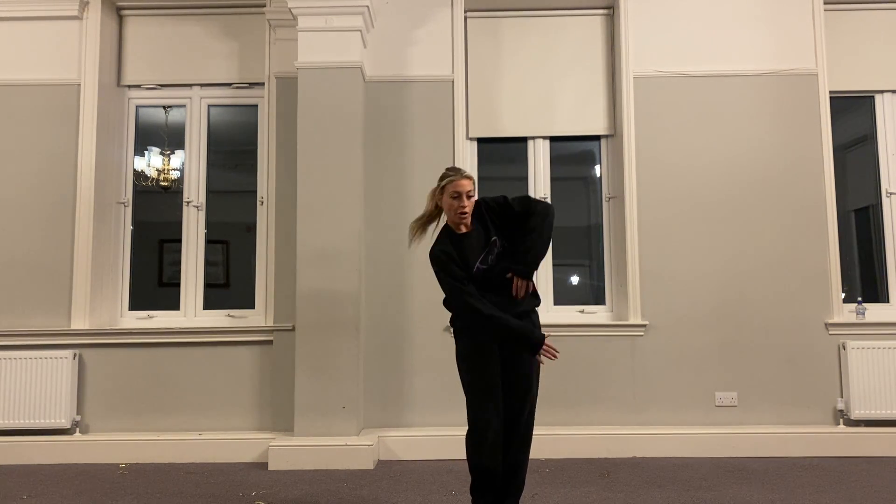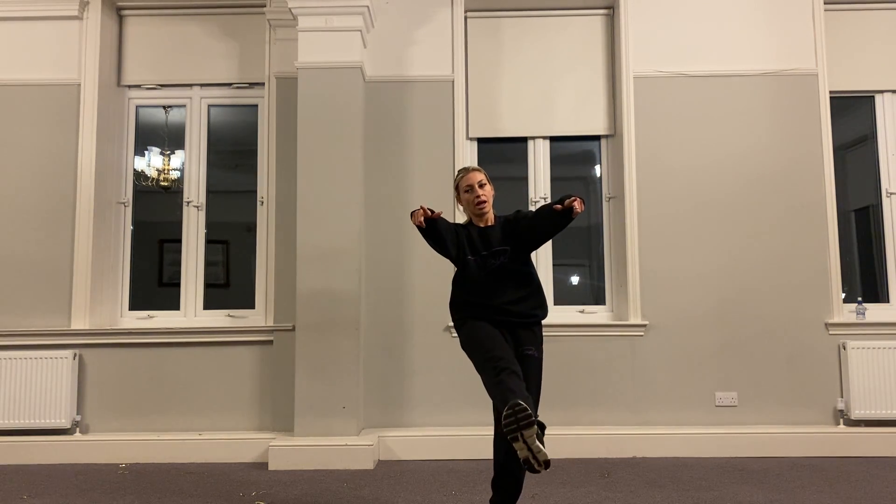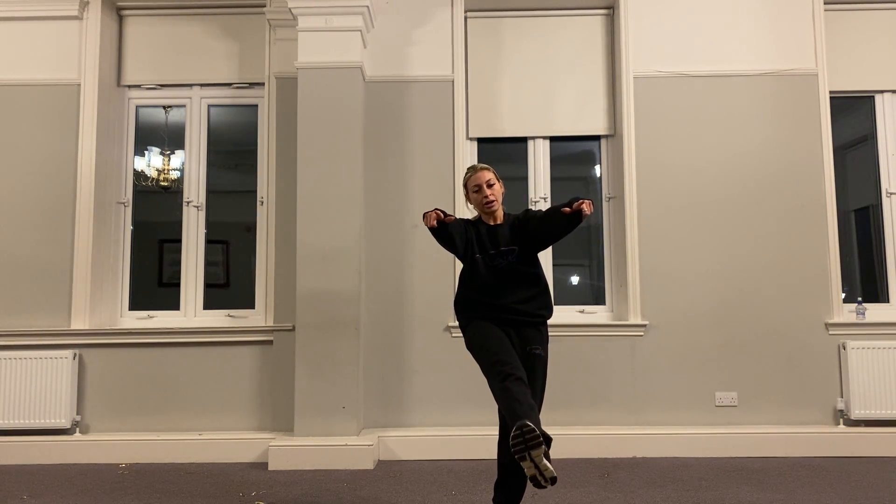Then we go throw, throw, we kick our right foot out, so we kick and point, close.